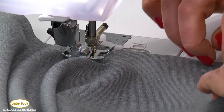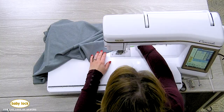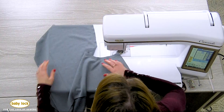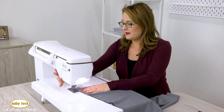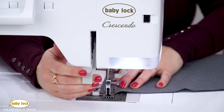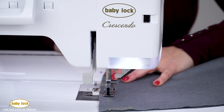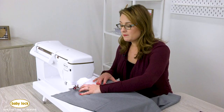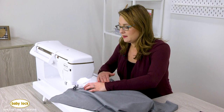We're almost to the end here. Pull out my last pin. And now you can see that I have a nice, straight, consistent 5/8 inch seam allowance on my garment. So now I'll flip it around and stitch that second side. Again, I'm just lining it right up with that guide. And this works whether you're working on a garment that's got a quarter inch seam, or if you're working on maybe a home décor project that calls for half inch seams.